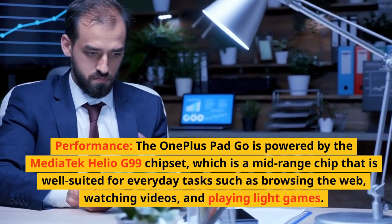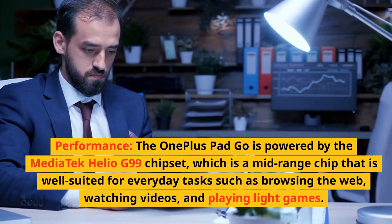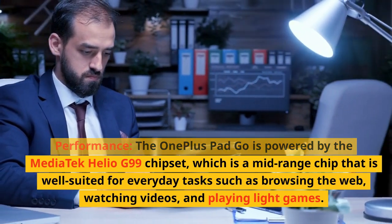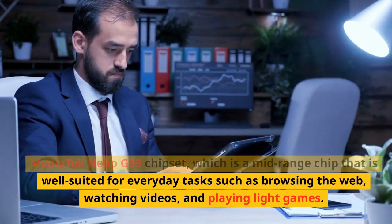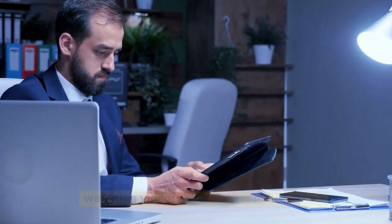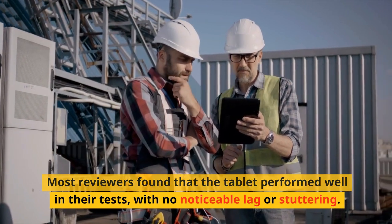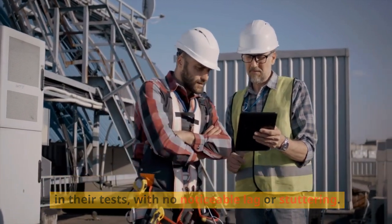Performance: The OnePlus Pad Go is powered by the MediaTek Helio G99 chipset, which is a mid-range chip well-suited for everyday tasks such as browsing the web, watching videos, and playing light games. Most reviewers found that the tablet performed well in their tests, with no noticeable lag or stuttering.